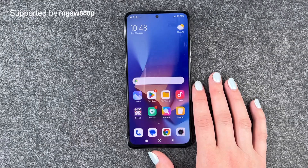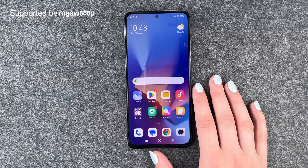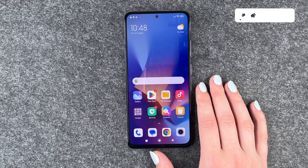Hi buddies, welcome back. It's Ansofie and today I'm going to show you how you can set up a screen lock on your Xiaomi Redmi Note 12 Pro. First of all, thank you to MySoup who are providing us with this phone today.